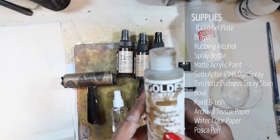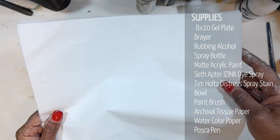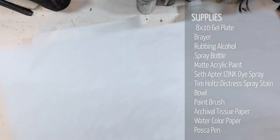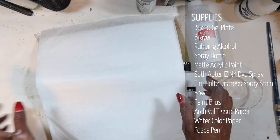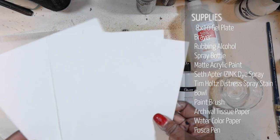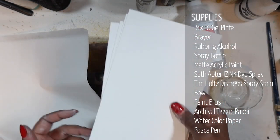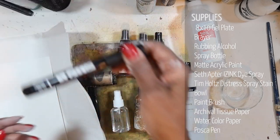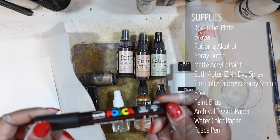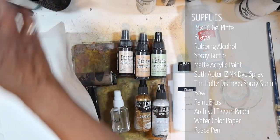I'll probably sneak in my Iridescent Bronze from Golden because I always seem to use gold in my artwork. I'll also be using archival tissue paper — it's acid-free, stronger, and I love using it. We'll also be using some watercolor paper to get a really nice stiff surface for printing on. I also have my Posca pens here — I'll probably use the black one and possibly the ivory one for mark making.